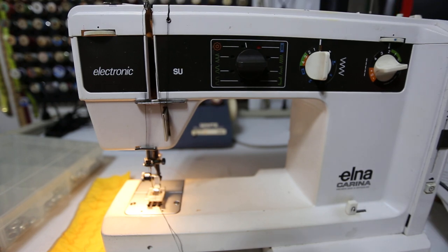Hi, I'm Luella from Enlos Cosplay, and I'm going to show you how to make eyelets with an Elna.